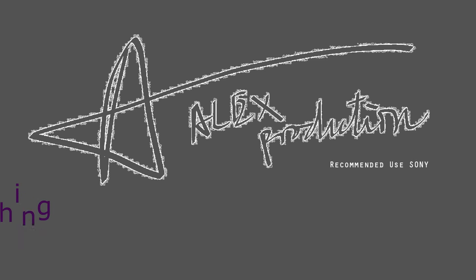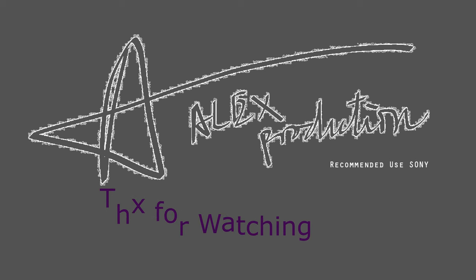This is the end of this video. Thank you for watching. See you in the next video again. Goodbye.